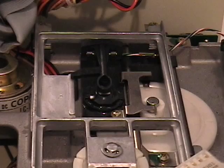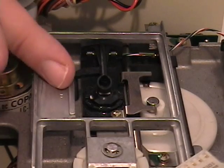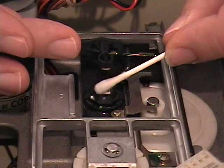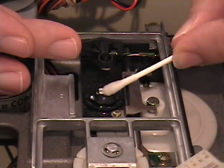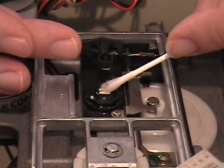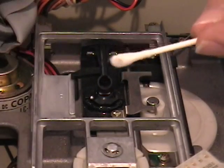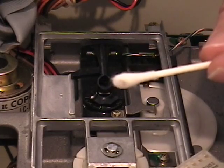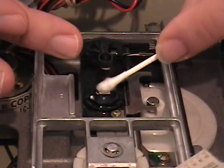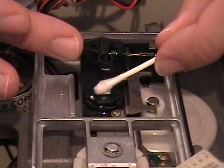Now we can clean the read-write head. Lightly dip a cotton swab in isopropyl alcohol. Gently lift the pressure pad, and gently wipe horizontally and vertically. See the goo? Nasty stuff. Now flip the cotton swab over and dry the head off with the dry side. Try not to leave any strands of cotton lying around.